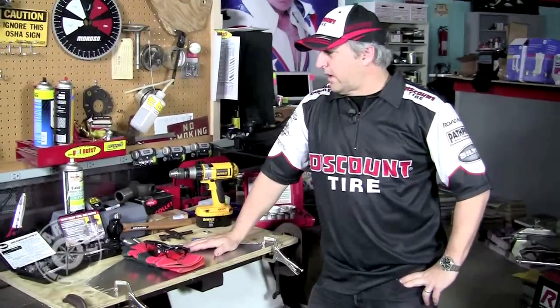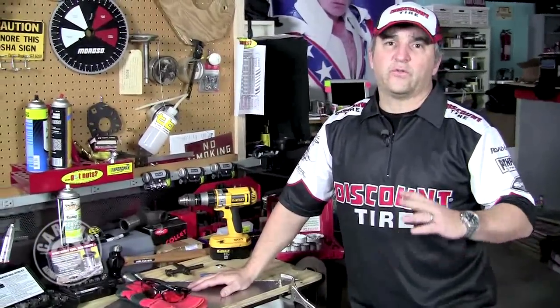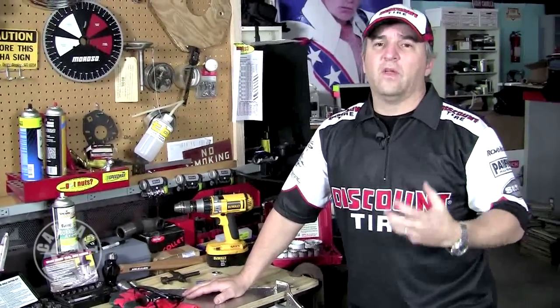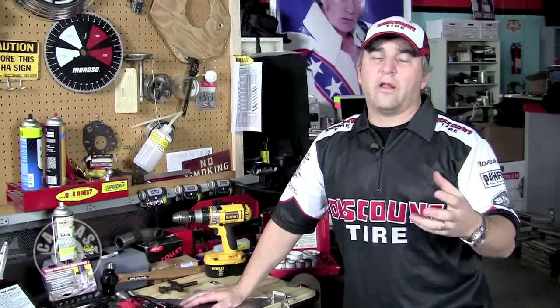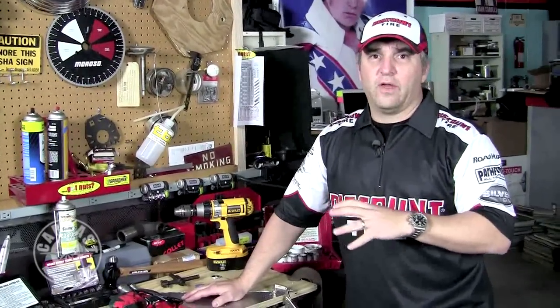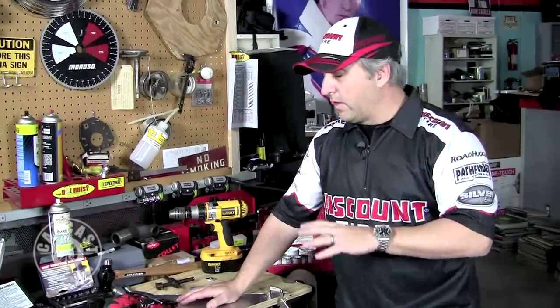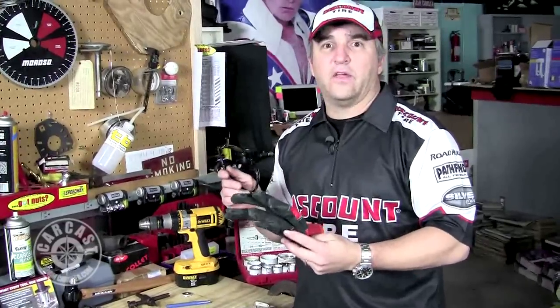Today's segment we're going to talk about drilling larger holes. There are a lot of different types of tools you can use — the drill bit obviously — but what we're talking about is larger holes: things you use a hole saw for, a unibit, or some of these other products. We're going to show a handful of them, actually drill some holes so you can see the quality, and some of the newer stuff you may not have seen. One important thing before we start: gloves and safety goggles — we can't stress this enough.